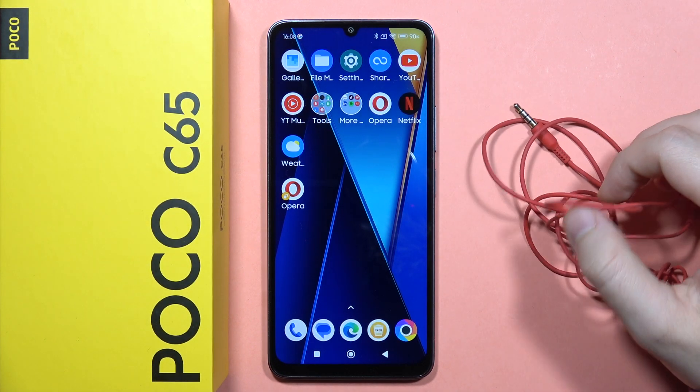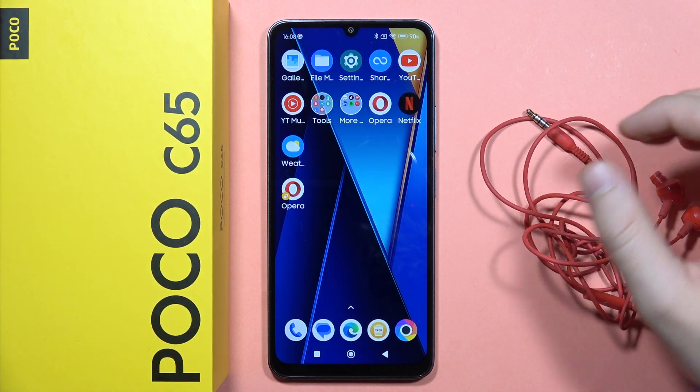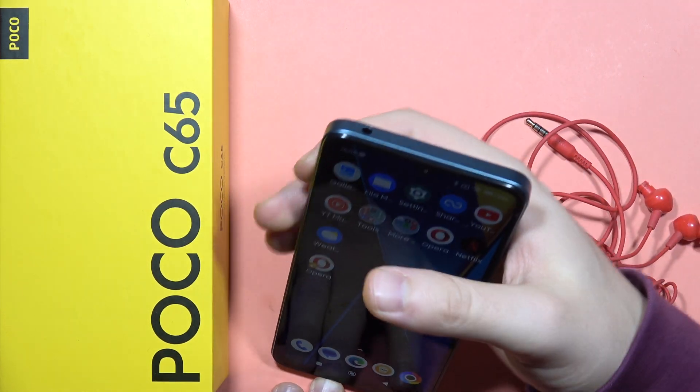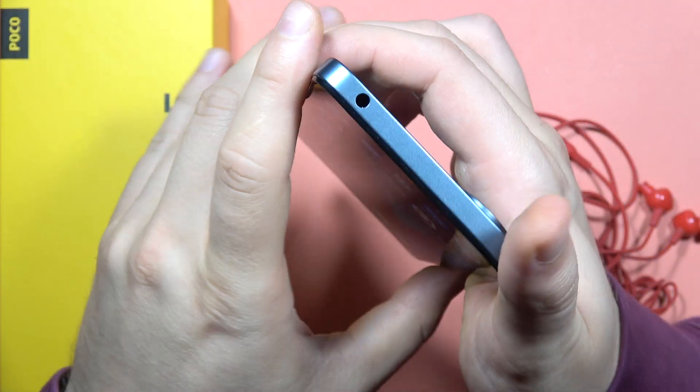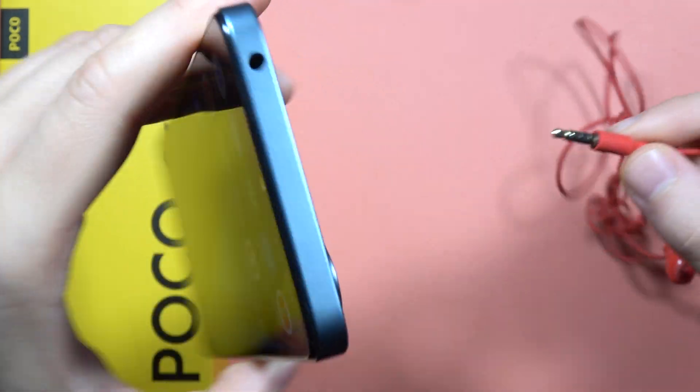If you want to connect audio jack headphones into your POCO C65, all you have to do is just locate the audio jack. It's located on the upper section on the left side and now we have to input this cable right here.